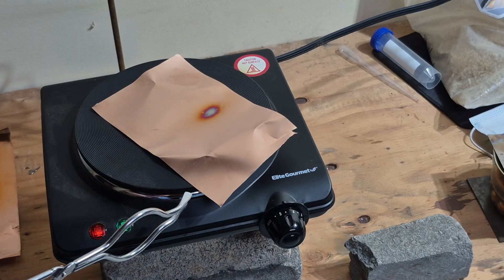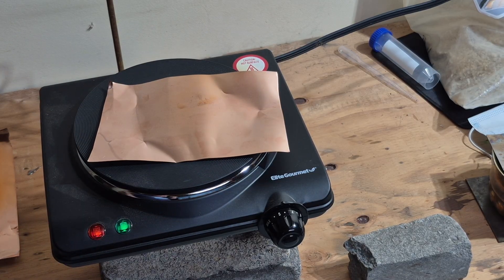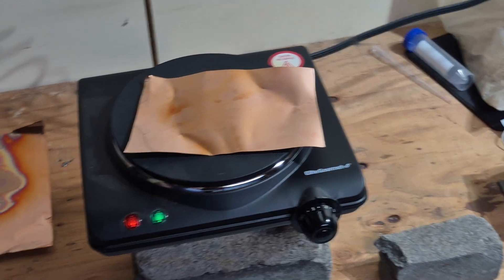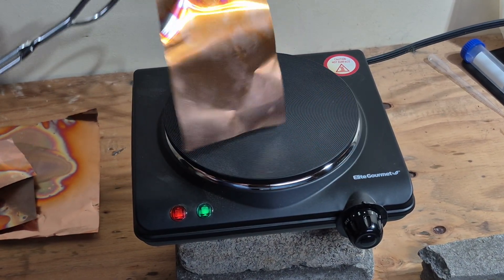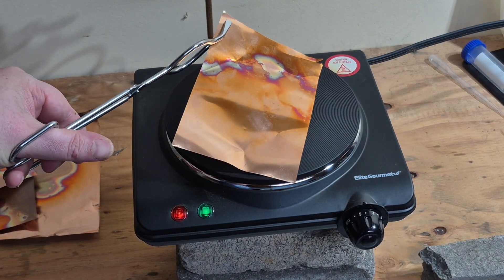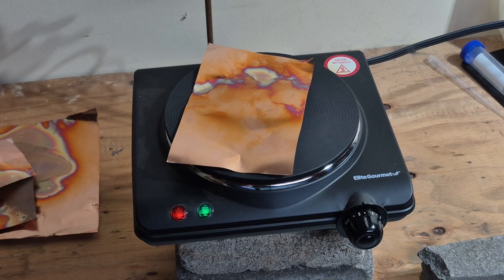See right there, it's starting. You need to be quick with it because this is a very thin piece of copper. Look how pretty that becomes when it's annealing. The beauty of this is you don't need propane.